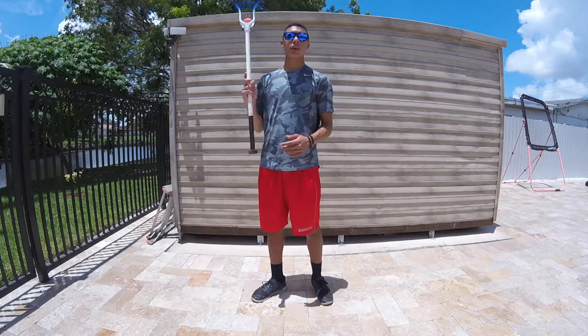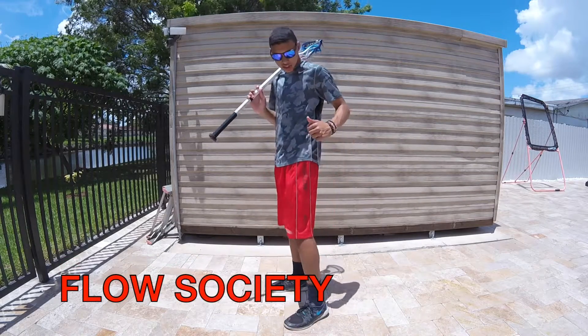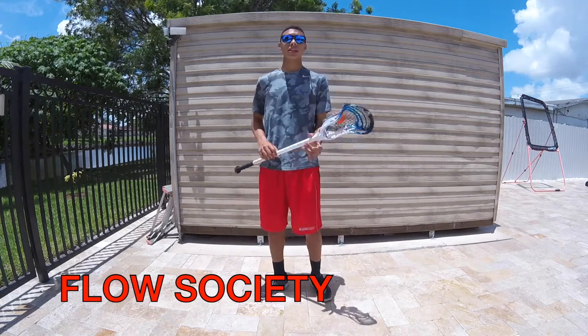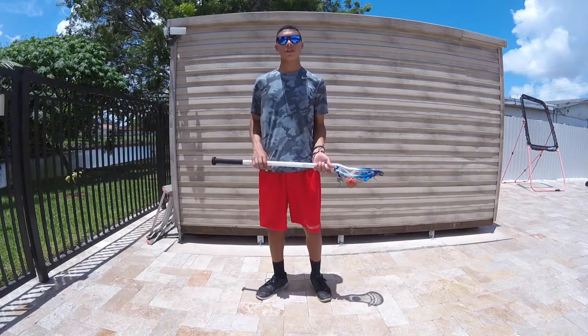Before we start off this video, I just want to give a huge shout out to Flow Society for sending me these awesome shorts. As you can see, it says Flow Society on the side right there. They're meant for lacrosse, they're really comfortable, and they have some great designs over on the website. Make sure you go check them out on their social media at Flow Society and let's start off this video.